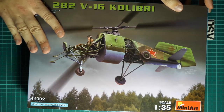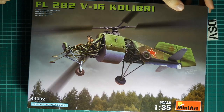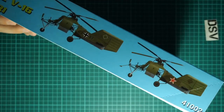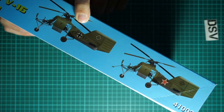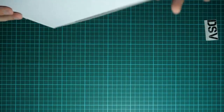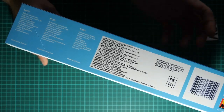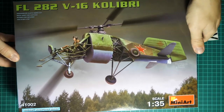First of all, box size is typical - here you can see a comparison with my hand. The box art is quite nice. On the side we have marking guides, and as you can see, not only a Soviet aircraft is included but also a German one - both finished in green markings. On the other side we have some information about the kit written in three languages, pretty much standard info.